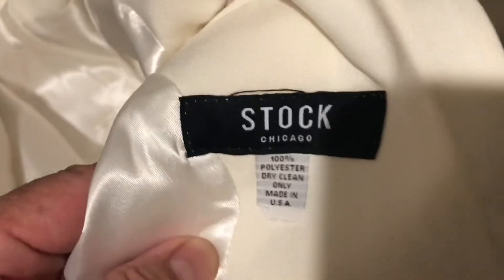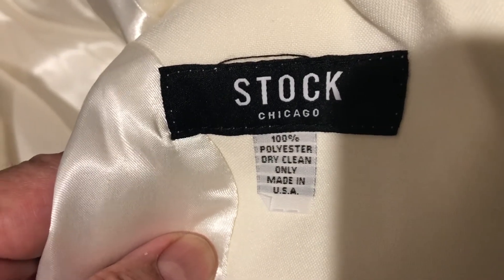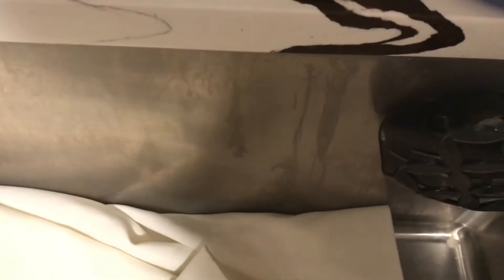This is a jacket I use at my work — it's a uniform. It's not an expensive jacket; it's a hundred percent polyester, dry clean only. I work in a restaurant and as you can see there is a sauce stain — it's grease.